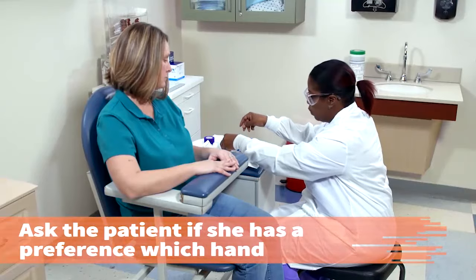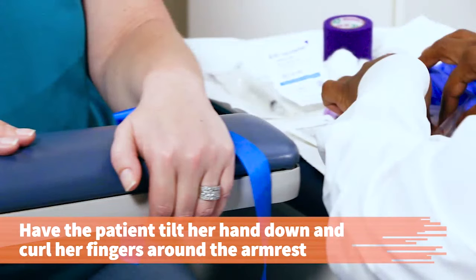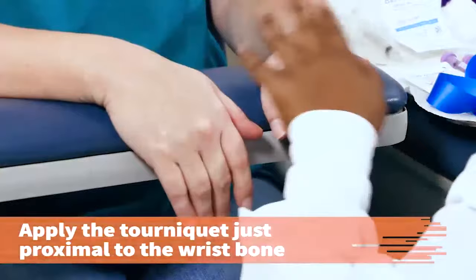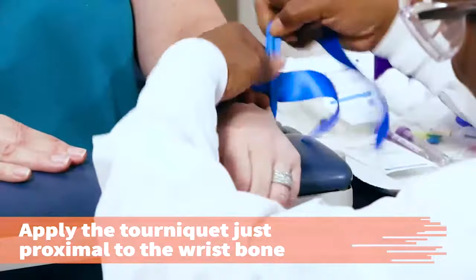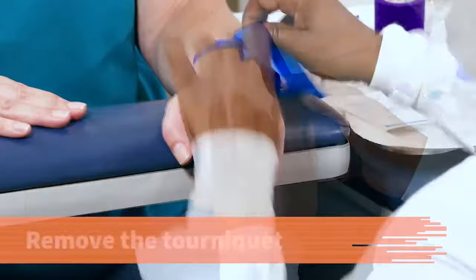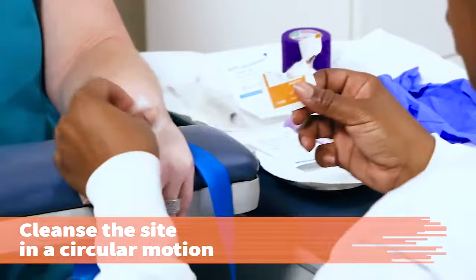Ask the patient if she has a preference which hand is used for the venipuncture. Does it matter which one? No, not really. If drawing from the back of the hand, have the patient tilt her hand down and curl her fingers around the phlebotomy chair. Alternatively, have the patient place her venipuncture hand open over the other fisted hand with the fingers lower than the wrist. Apply the tourniquet around the wrist, just proximal to the wrist bone. Do not apply the tourniquet so tightly that blood flow in the artery is impeded. Select a vein on the back of the hand that is prominent, stable, and straight as possible. Remove the tourniquet and cleanse the site, starting in the center of the area and working outward in a circular pattern with the alcohol pad.